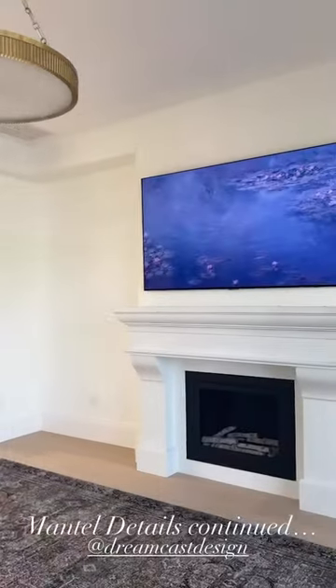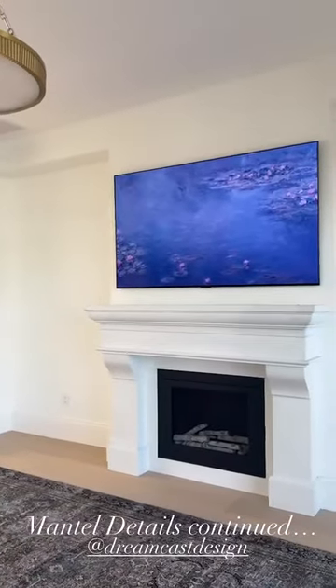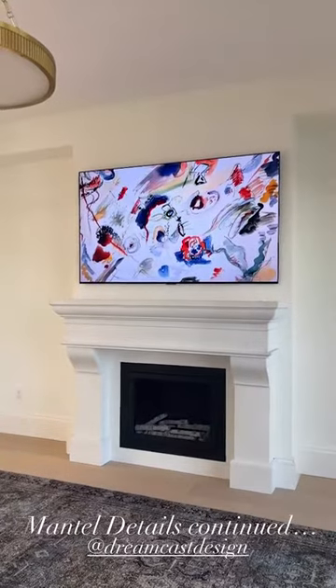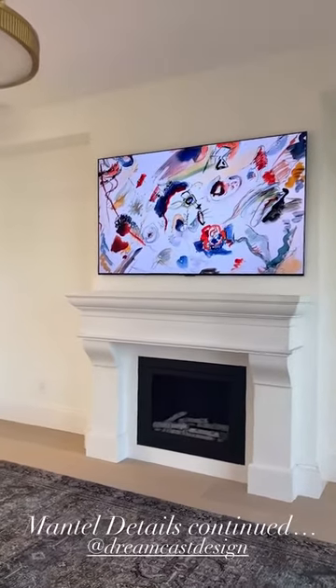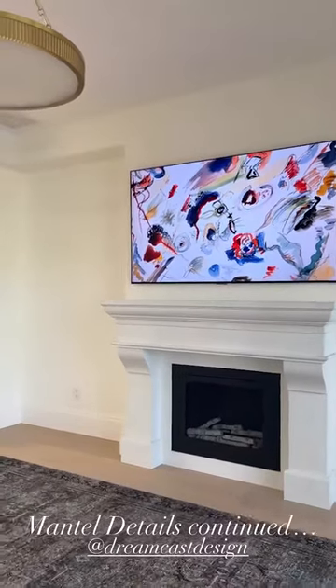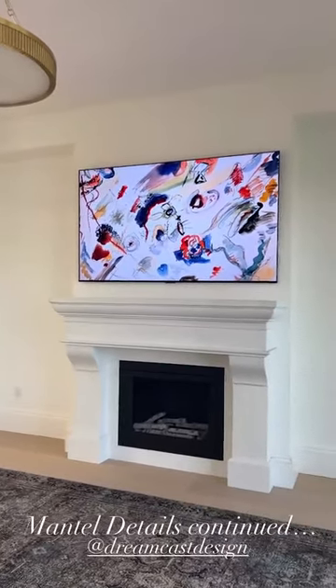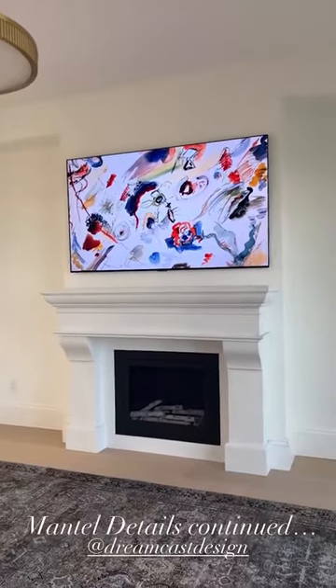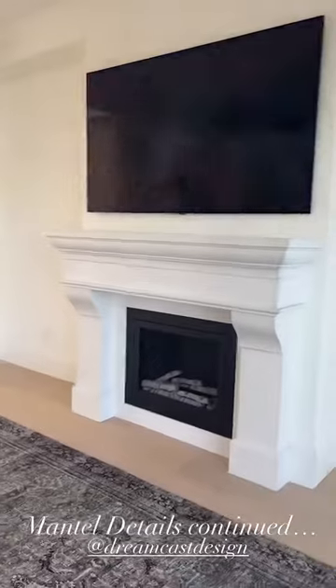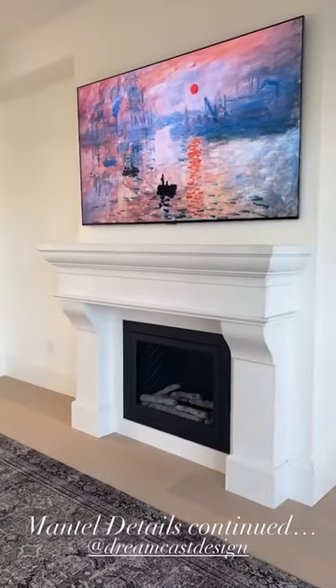It arrives in a few pieces in a crate. We actually stored it in my parents' garage for over two years — it's been crazy. Steve and my dad carefully removed the pieces and we transported them over to the new house, and then we had it installed.